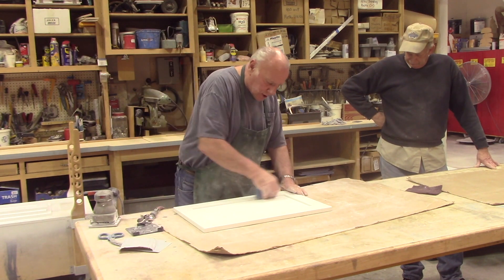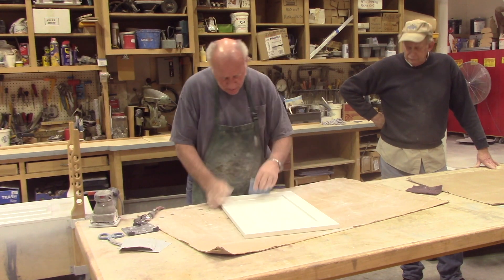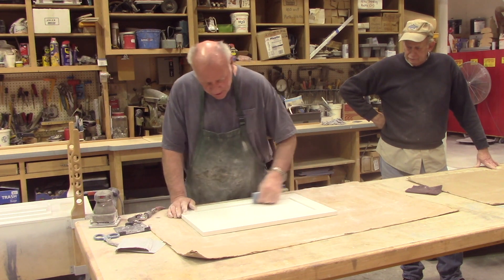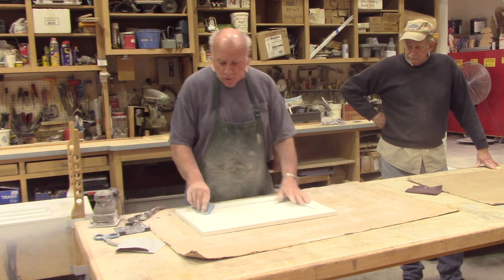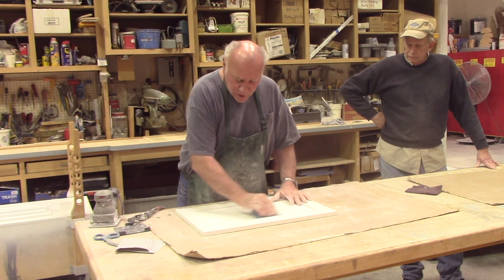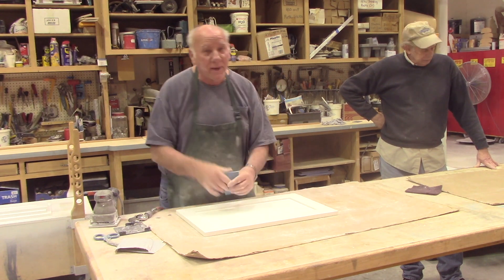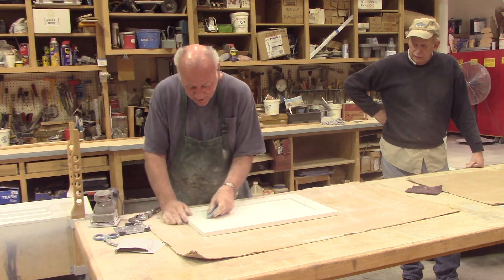It raised the grain quite a bit on the edges, so if you don't hand sand these they're going to be awfully rough. It'll look okay, but when it's in a house for a while, dust is going to grab and stick in there because it's going to be such a rough finish on those edges. It just looks more like a piano finish when you do it like this.